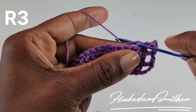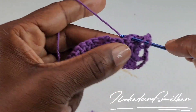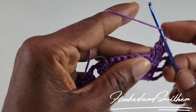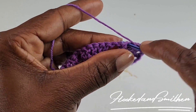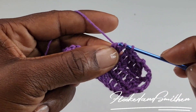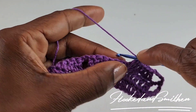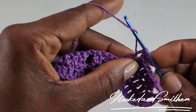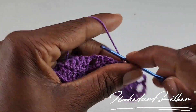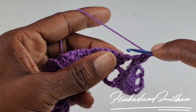You're going to make 1 double crochet into the next 3 stitches, then double crochet 2 stitches together. Chain 2, and into the chain 2 space you're going to make 3 double crochets. Chain 2, and into the next stitch you're going to make 2 double crochets.